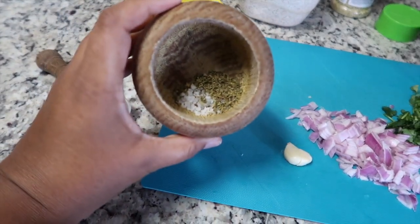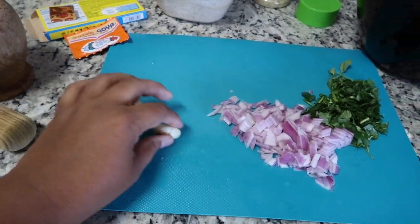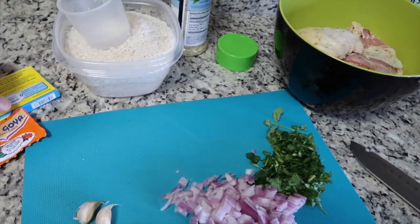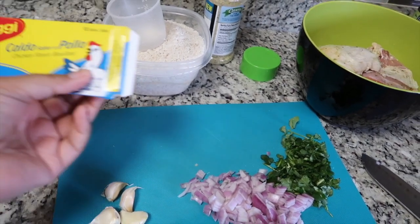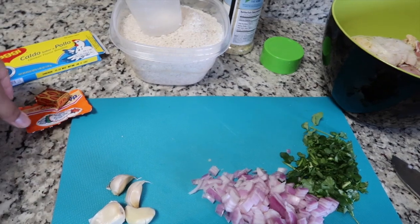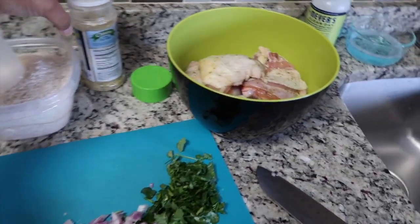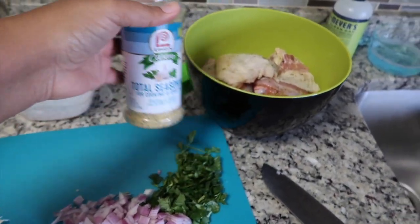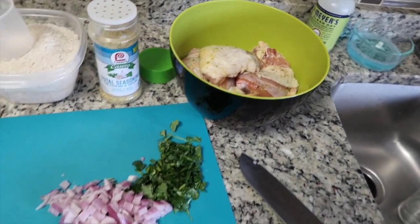I have here some sea salt and some oregano and I'm going to mix that up with some garlic. I have my red onion, cilantro, my rice, my caldo de pollo which is a Maggi chicken flavored bouillon cube, and my sazon goya which adds color.